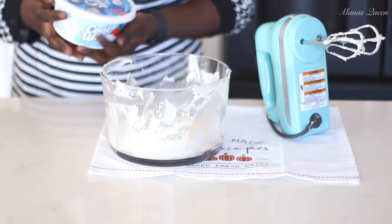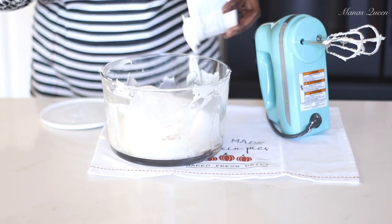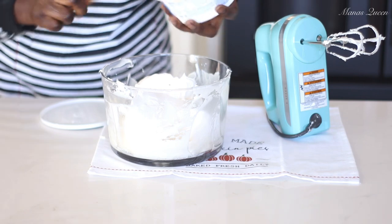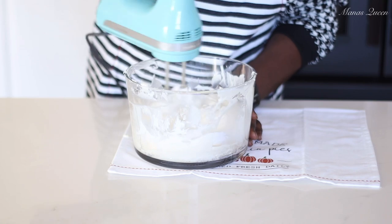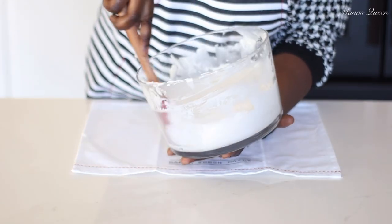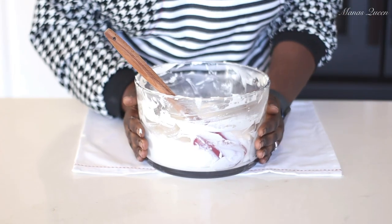Now I'm adding eight ounces of Cool Whip. If you prefer to make your own whipped cream, go ahead, but this recipe is super simple so we're keeping it easy. Dumping in the whole eight ounces — this gives the filling that cream cheese flavor but it'll be light and airy like clouds. Just incorporate everything together, and this is our final filling for the blueberry delight.